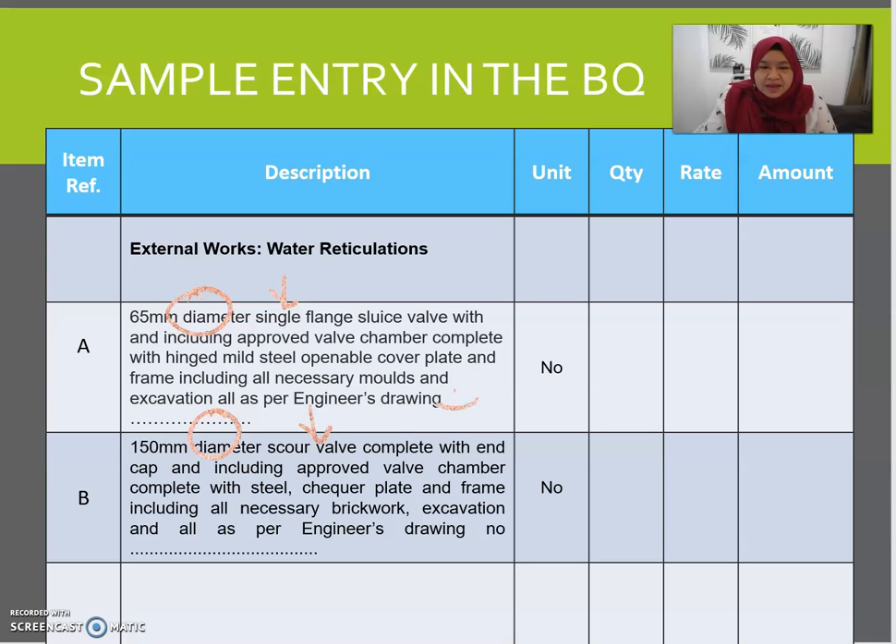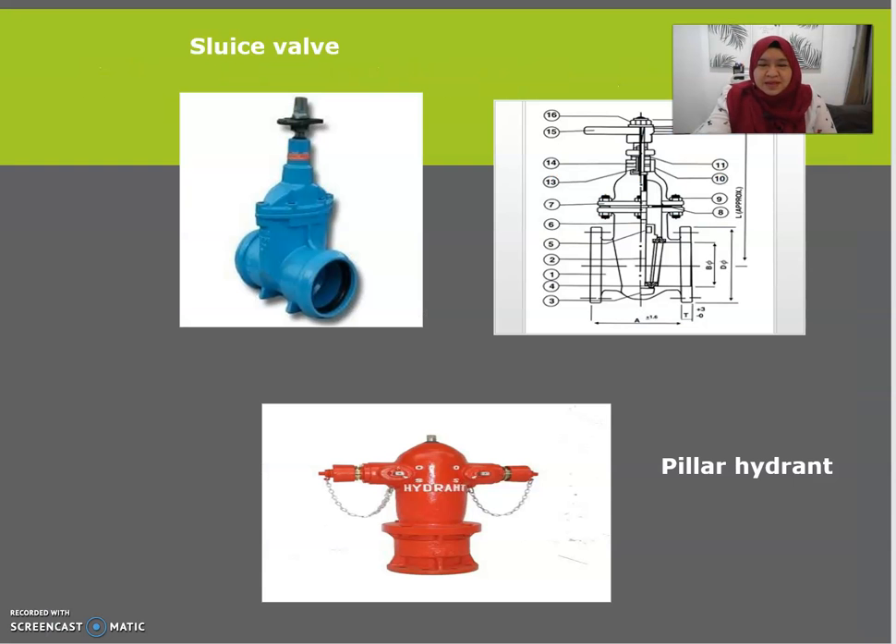The BQ must follow the engineer's drawing so there are no contradicting details between your BQ and the drawing provided. Everything should be described in one description, and the unit is in number. Pillar hydrants — I'm sure you know their function — should also be measured in numbers.